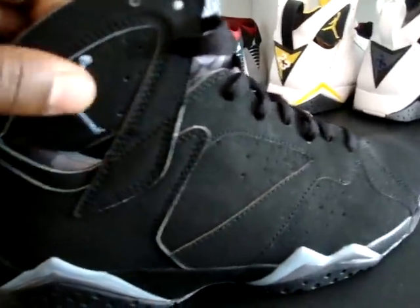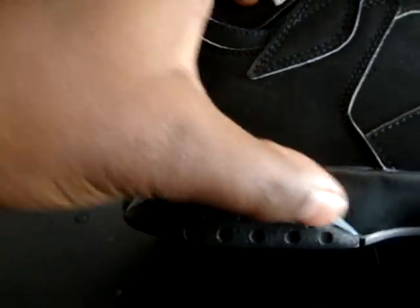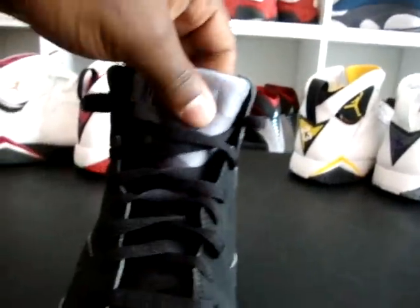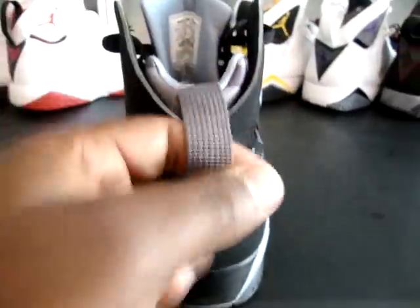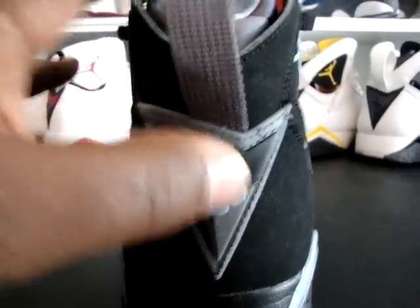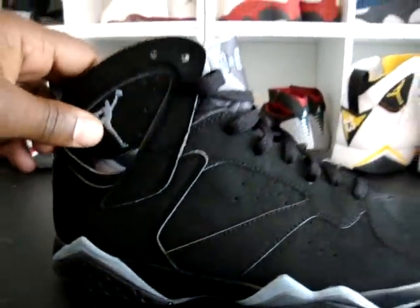All black nubuck upper with a chambray colored Jumpman. Right here on the mountain peaks you've got chambray on top with metallic silver on the bottom, black midsole, black laces. The Sevens tongue has a neoprene feel with an Air Jordan and chambray color. On the back you've got a metallic silver pull tab, the Sevens logo with black metallic silver outlining, and 23 on the chambray.